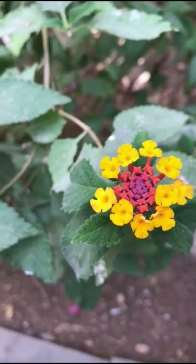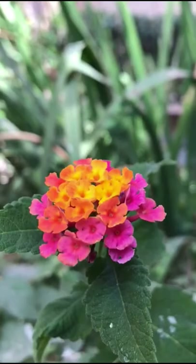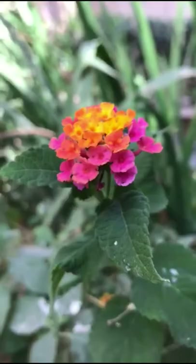Interestingly enough, this is also a fantastic pollinator attractor, and I find it interesting that the same plant that will draw bees and butterflies to your garden will also shoo away the mosquitoes.